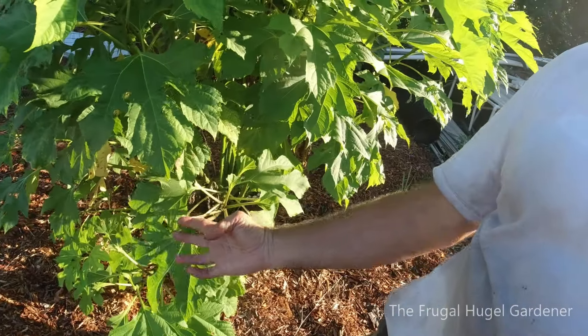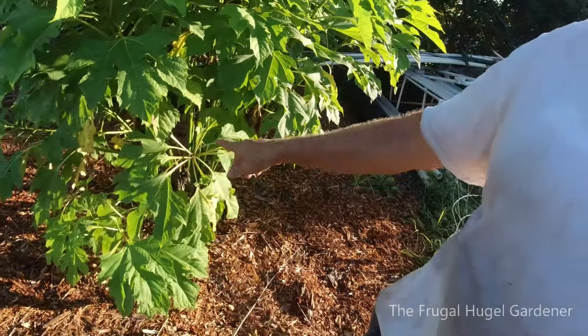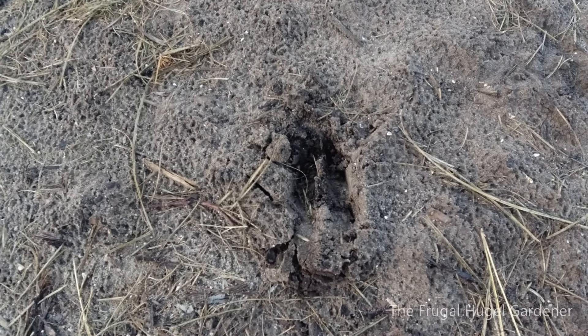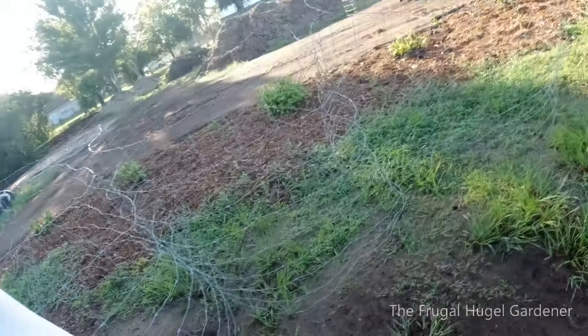The deer come through and they eat some of the leaves, so I've got to put some of my fence back around them. Over here eventually I'll have it done — you see the deer come right in here and they start eating everything. So I got a mulch delivery over here, let me just show you this real quick.